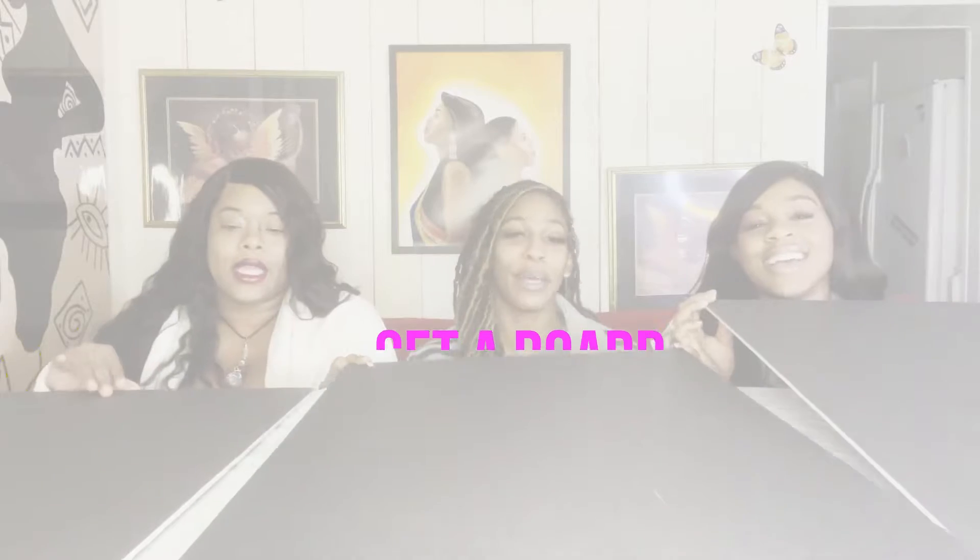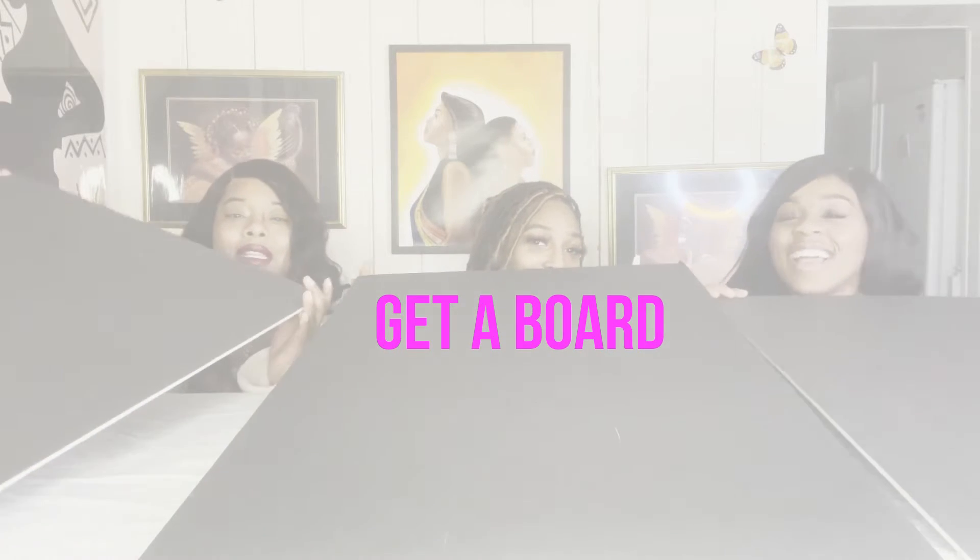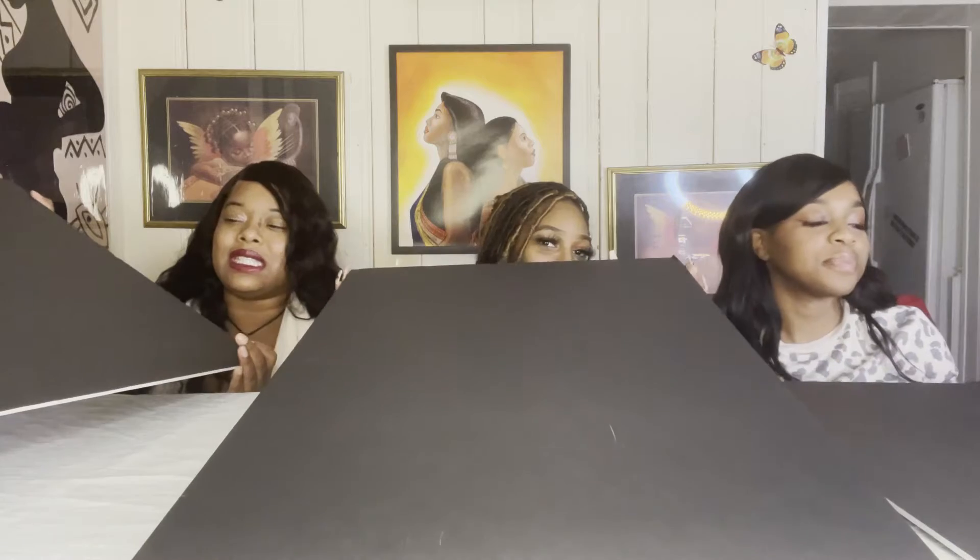We found some easy steps for y'all, and the first thing is to get a board. We like these black boards — they're nice and sleek looking. Some YouTubers put it in a picture frame, which is cool too. And if you have zero dollars, just find some cardboard. You can even leave it at the dollar tree — it's still a dollar.